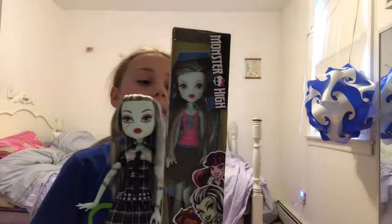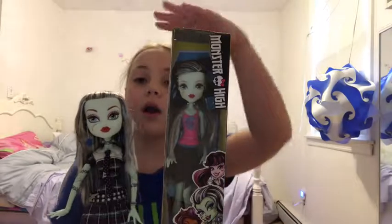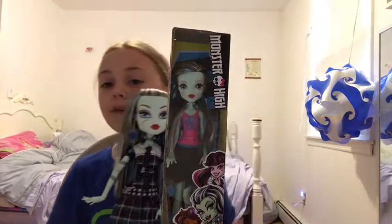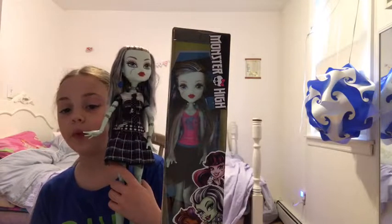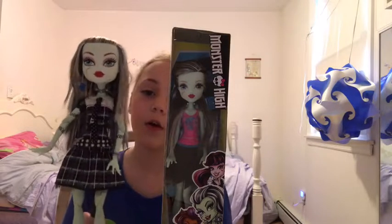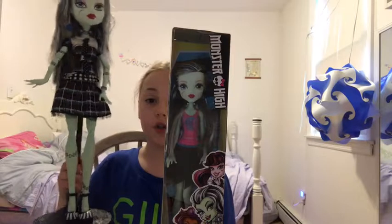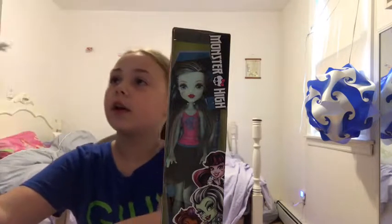Hey guys, it's Maddie, and today I think you can tell what I'm going to be doing. I'm going to be opening this Frankenstein Monster High doll. If you want to check out me opening this doll, then just go to my channel, and this video of me opening up the Giant Monster High doll should pop up. But yeah, let's get started.